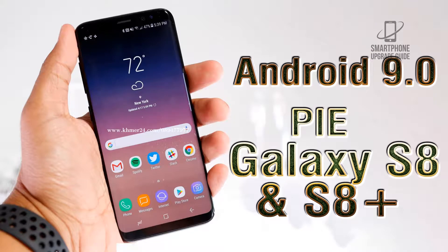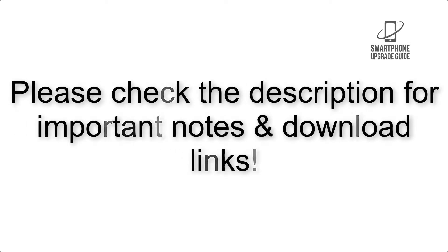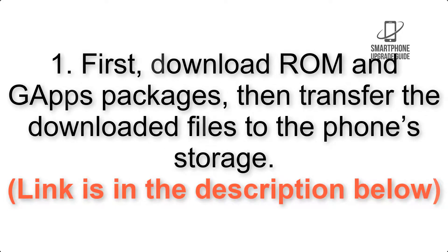Install Android 9.0 Pie on Samsung Galaxy S8 and S8 Plus via LineageOS 16. Please check the description for important notes and all the download links. First, download the ROM and GApps packages, then transfer the downloaded files to the phone storage. Link is in the description below.